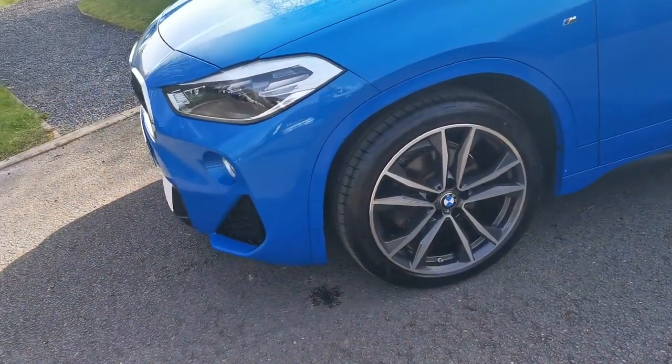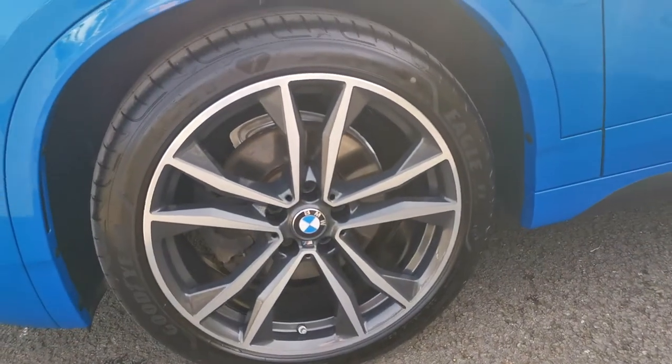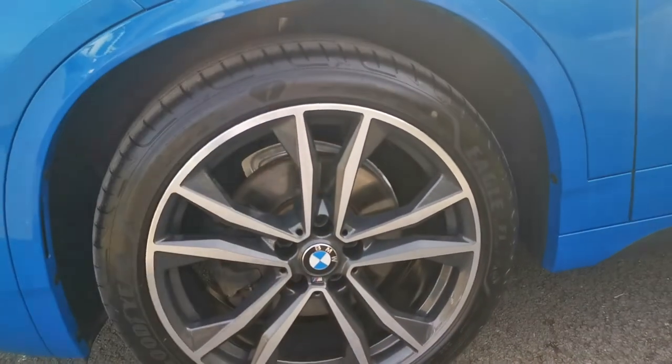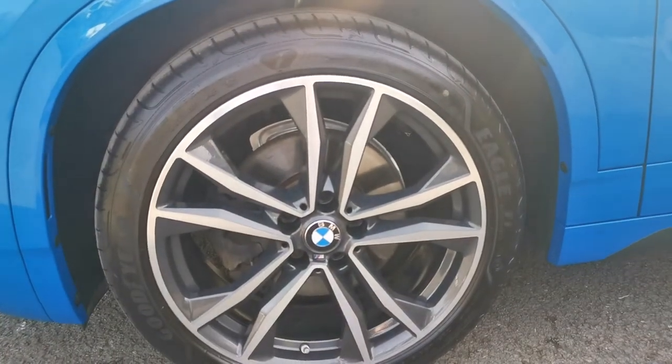Moving around, we've got the 19-inch double spoke alloy wheel. There's a lovely diamond cut front face to it — a polished, almost diamond cut front face — and then we have this darker grey inlay which really makes the wheels pop and stand out.